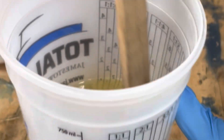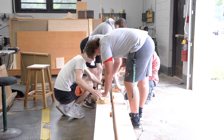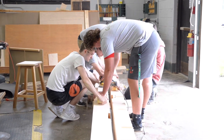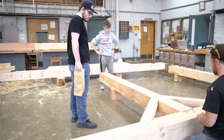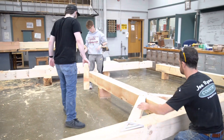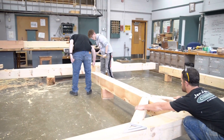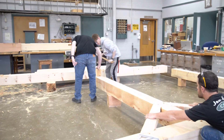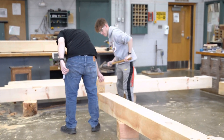Here we're using epoxy from Total Boat — huge shout out to Total Boat, to Kristen, Mike, and everybody else there. They've sent us epoxy to use in our wood shop and have supported us so much. The students really enjoy working with the epoxy.